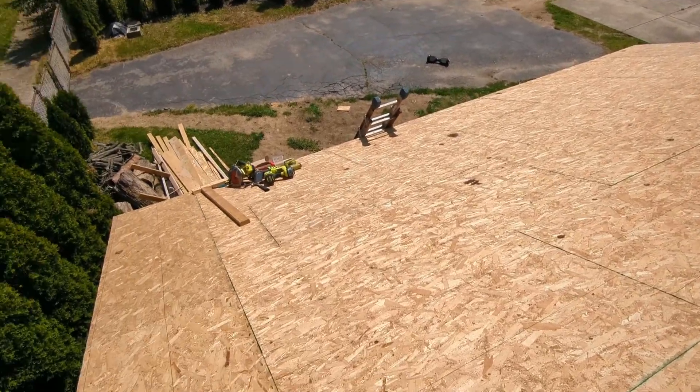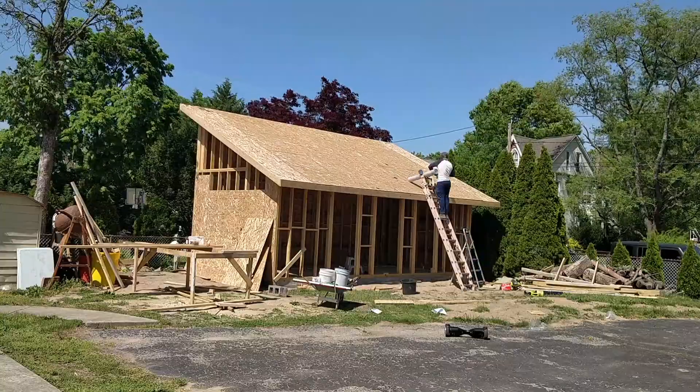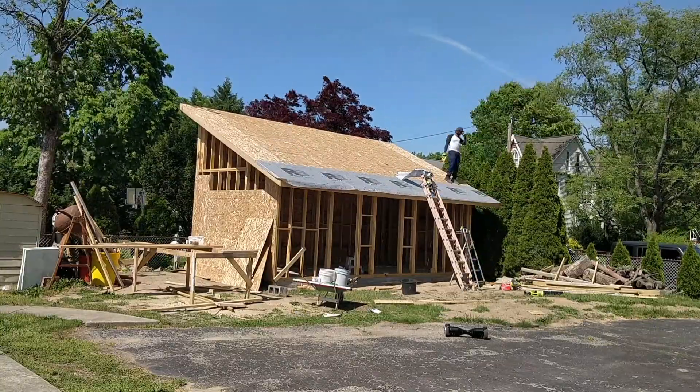This is the view from the top. Then I was ready to install the roofing underlayment.